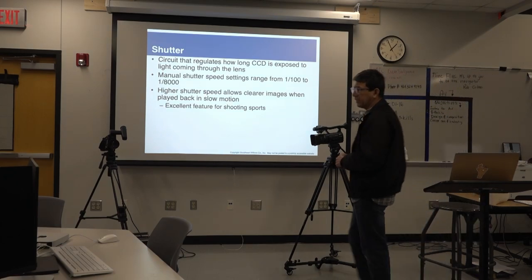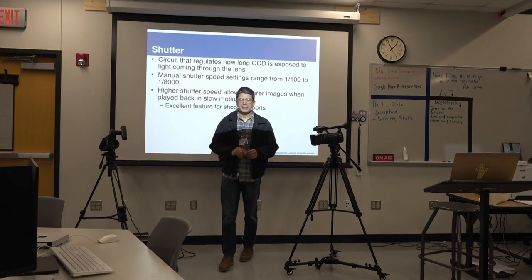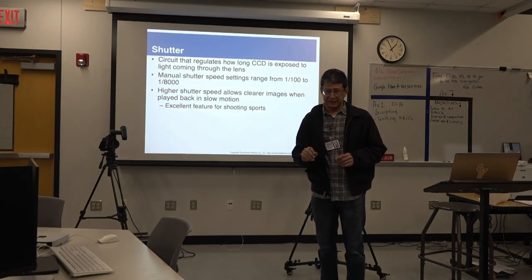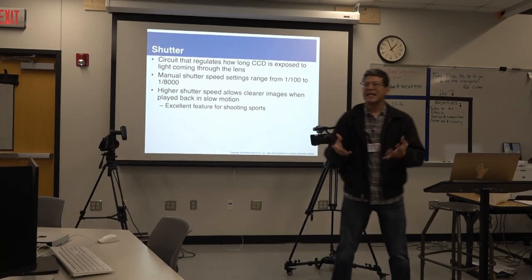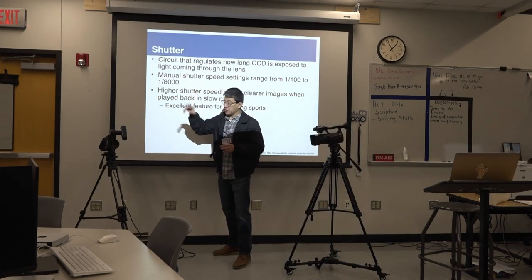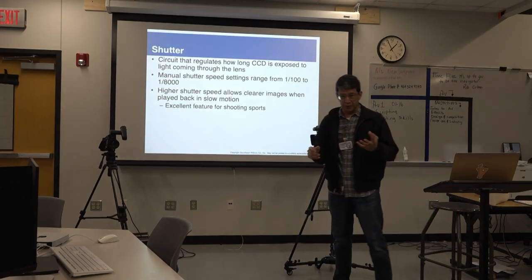Shutter speed is a very cool thing to understand. This big number here — 1/8000 — means 8,000th of a second, which is super fast. There are cameras that can go to a very high number. When would I need such a speed? Especially a speed like 1/800 or perhaps 1/200 of a second.